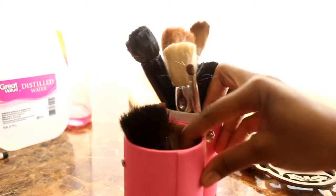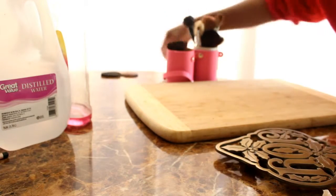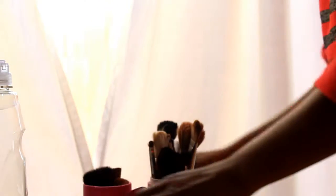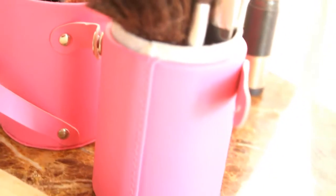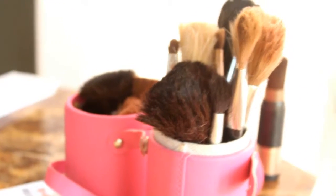So guys, that pretty much is it — your brushes are all nice and clean now. I usually like to put them next to a window and open it so the light can hit them. I feel like it makes them dry a lot easier and faster, so make sure you open a window too. I hope you guys enjoyed this tutorial and I helped you learn how to clean your brushes. Give this video a thumbs up and don't forget to subscribe. Bye guys!